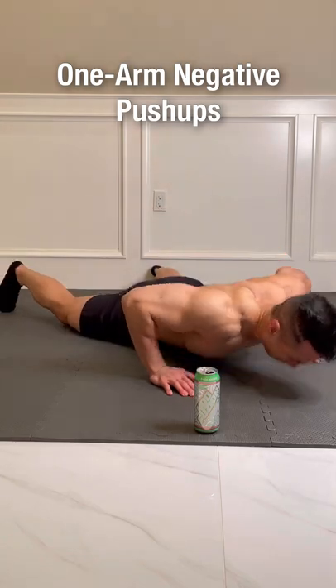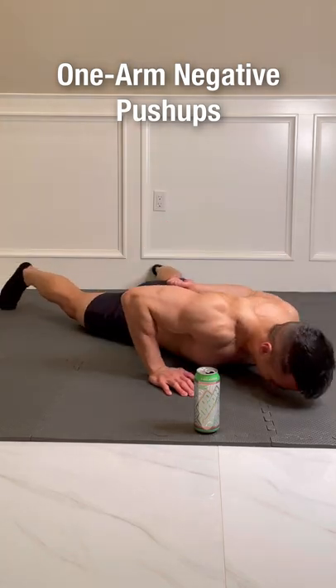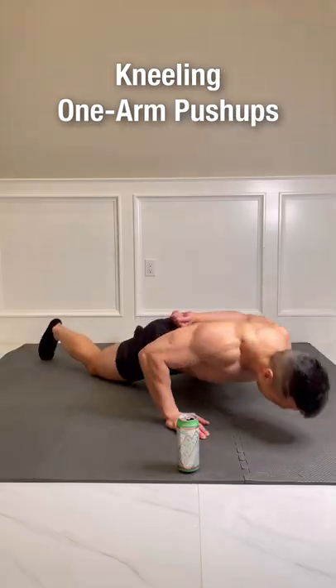Eccentric one-arm push-up, where you lower your body to the ground with one arm and push yourself back up with two arms. Kneeling one-arm push-up.